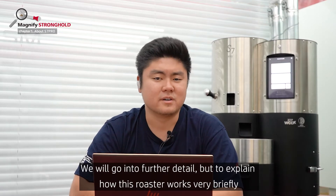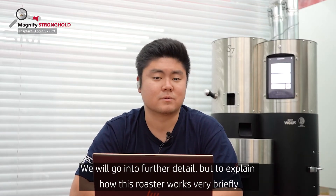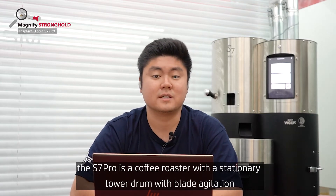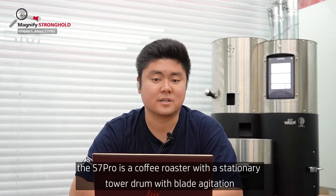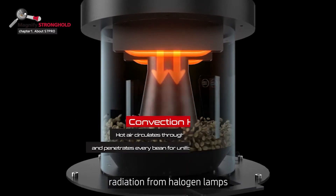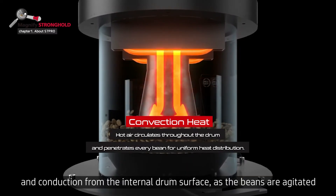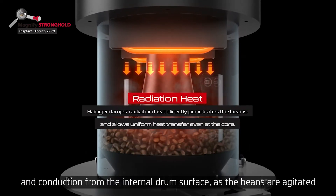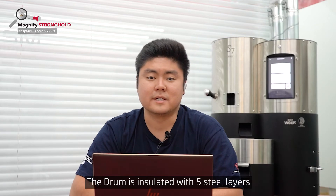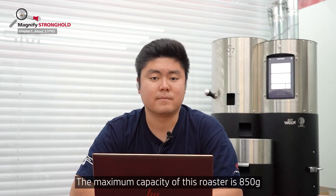To explain how this roaster works very briefly, the S7 Pro is a coffee roaster with a stationary tower drum with blade agitation. The sources of heat are convection from a hot air heater and blower, radiation from halogen lamps, and conduction from the internal drum surface as the beans are agitated. The drum is also insulated with five steel layers, and the maximum capacity of this roaster is 850 grams.